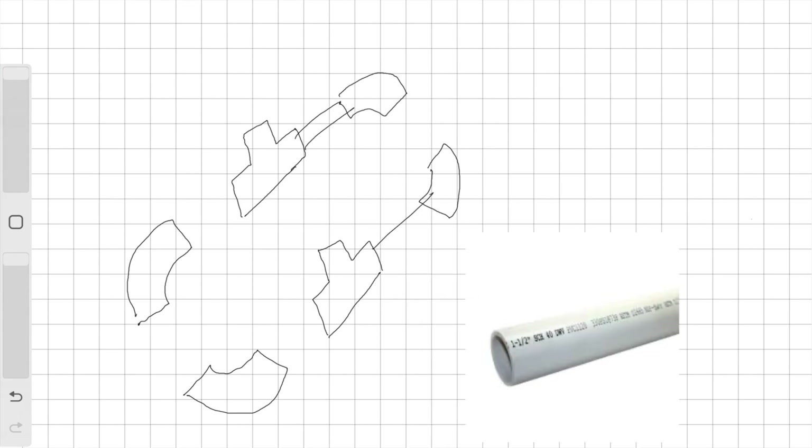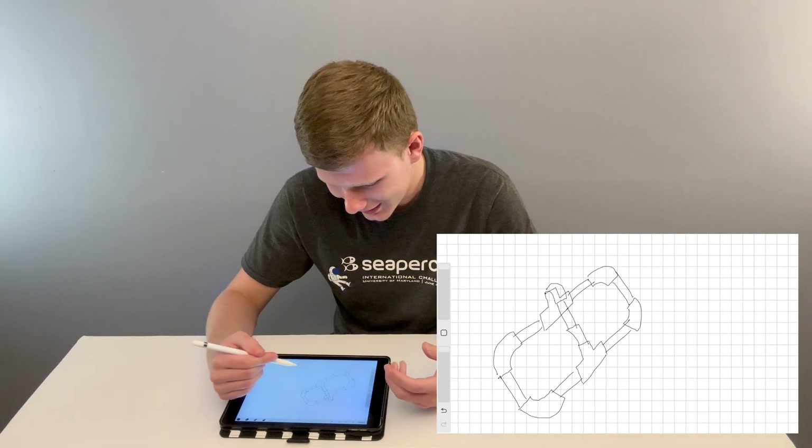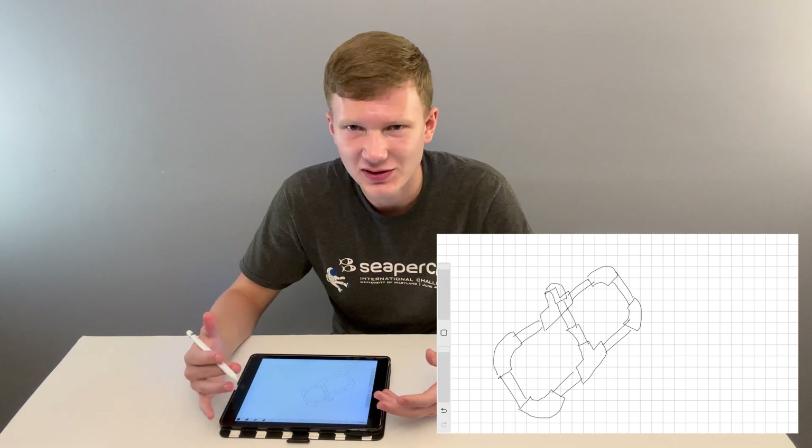There's an elbow. Here's another elbow piece. Two T-joints with two more elbows in the back. All of these pieces are connected with pipes. These two T's have two elbow pieces coming out of the top, connected by another piece of pipe. From what you see here, it's kind of hard to envision what the ROV is going to look like.